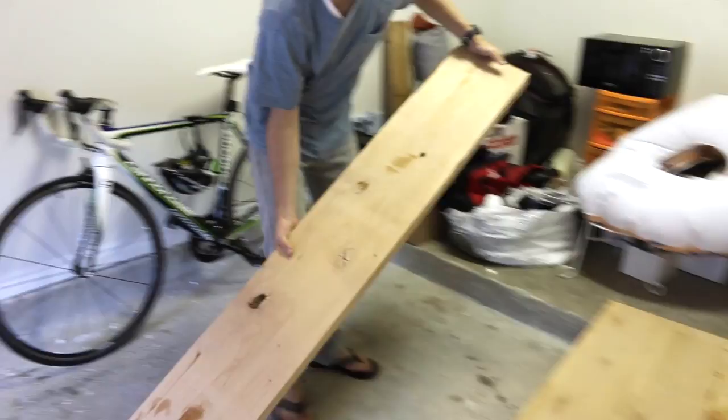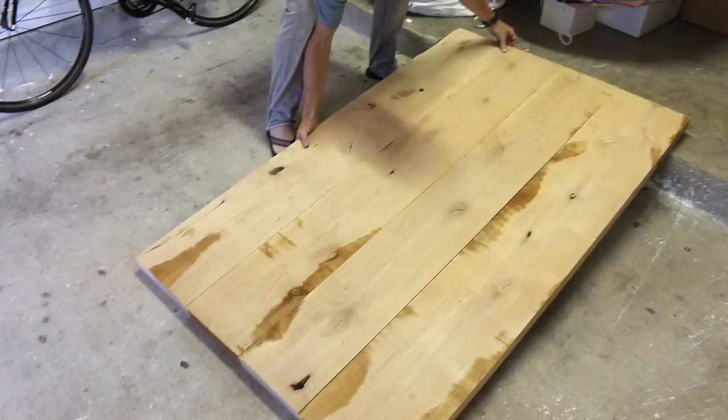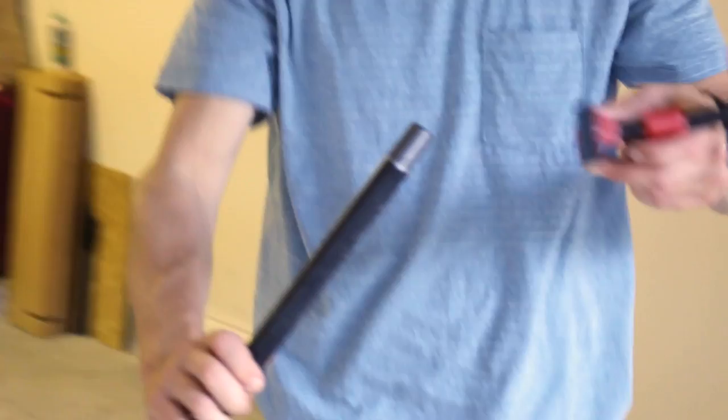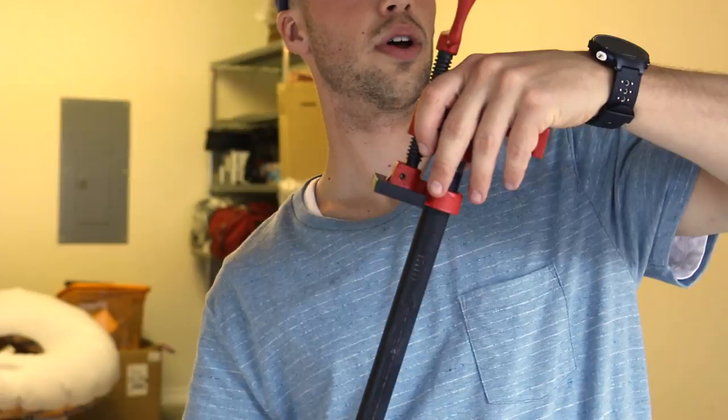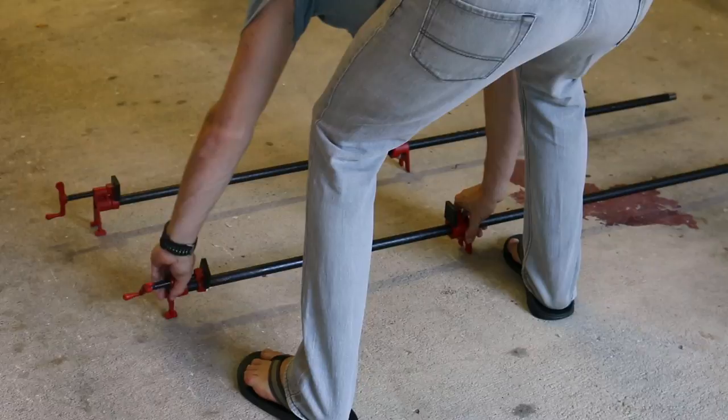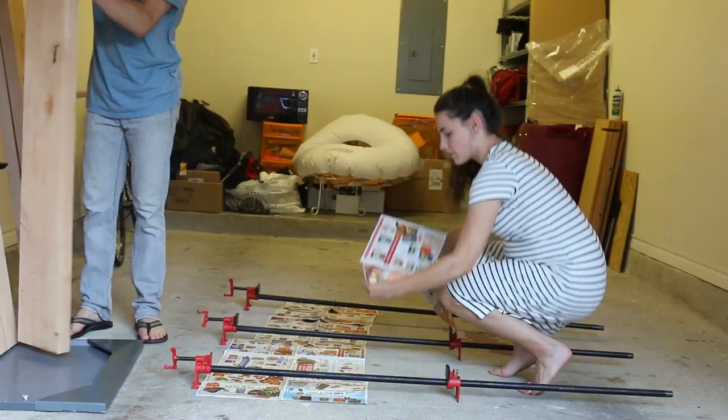We got four planks for our tabletop and two planks to make a matching bench. Right now we're just placing them how we want the table to look. To actually make it, you're going to need to pick up three clamps and three pipes. We got these at Home Depot and Ryan just had them thread both ends of the pipe so we can fit the clamps on them — three pipes, three clamps — and you make this little structure that holds the wood in place during the gluing process.